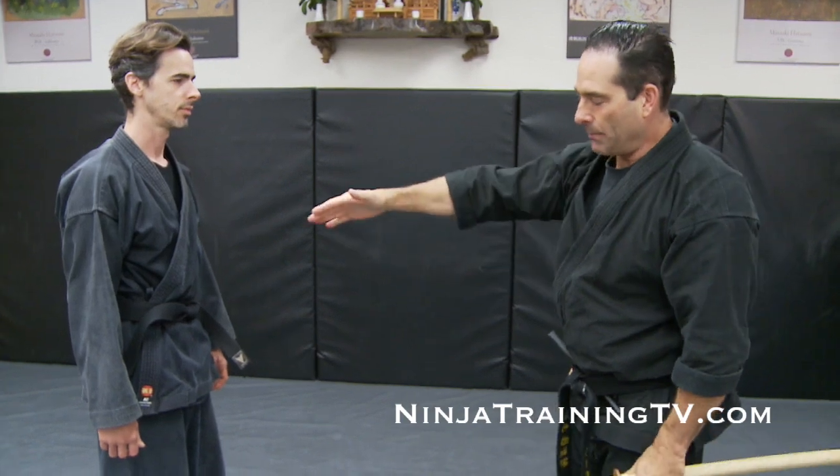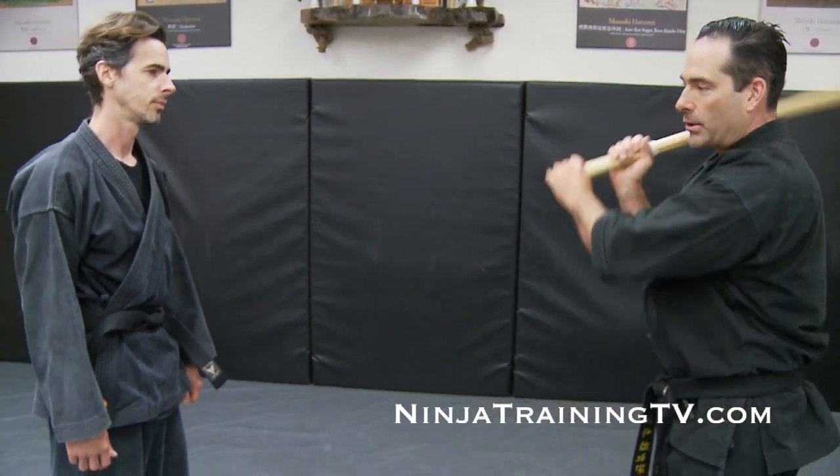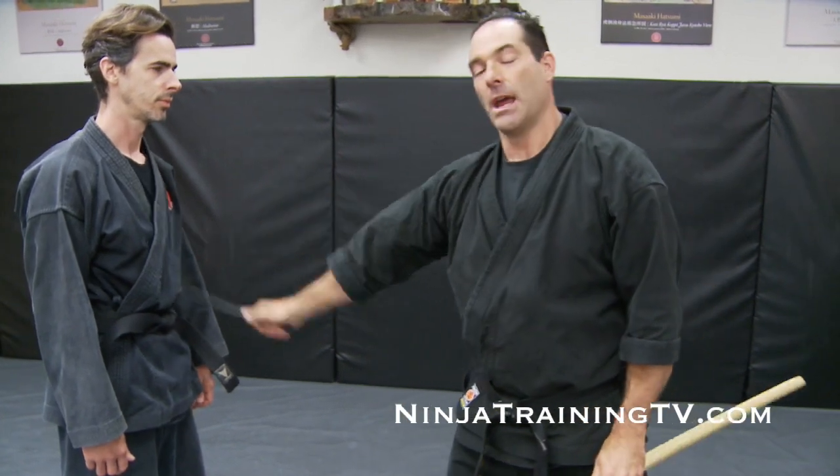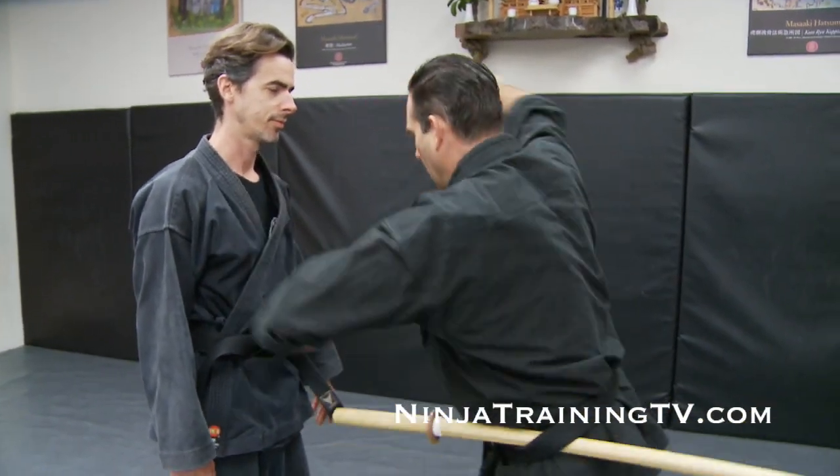What you want to do is have your opponent stay there — you want them to be a really good cutting board for you basically, so you can get the correct distance. If I train out here and I'm just missing all the time, that's what I'm going to do in real life — I'm going to miss. So I want to be at an effective range distance and then be able to implement it from there. After that you can work on your speed and start to really get into moving and having that speed come up faster.